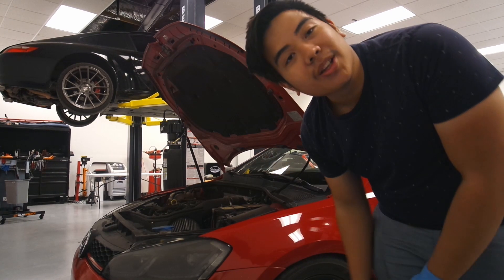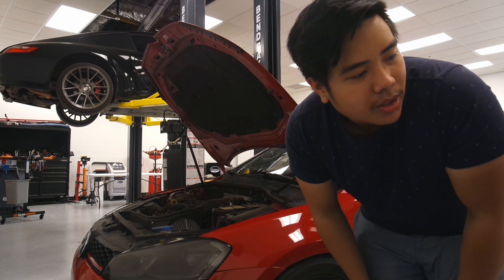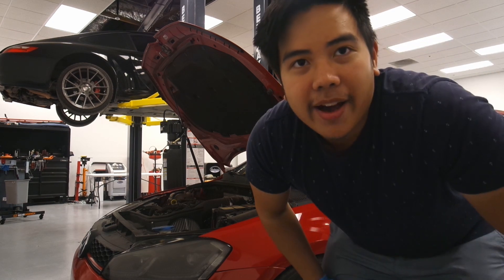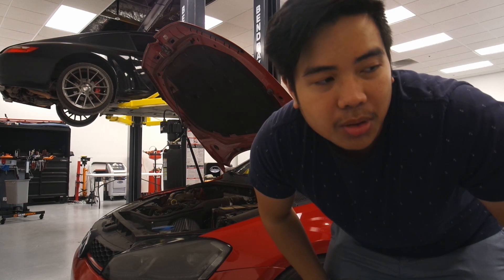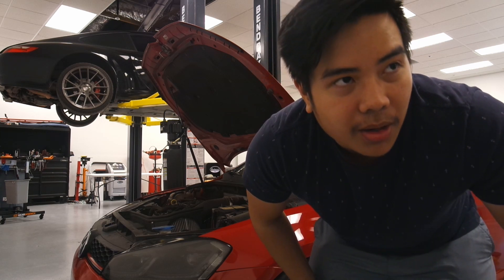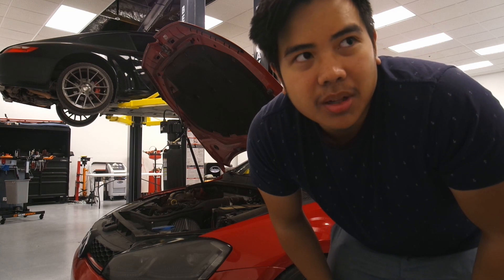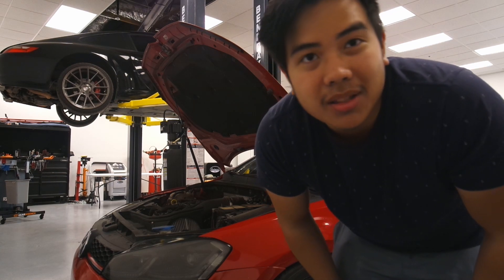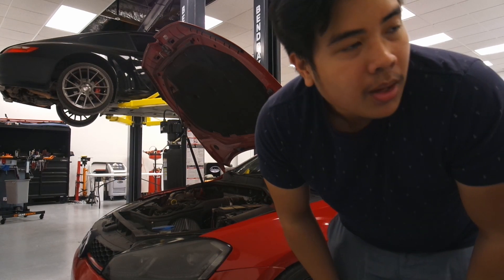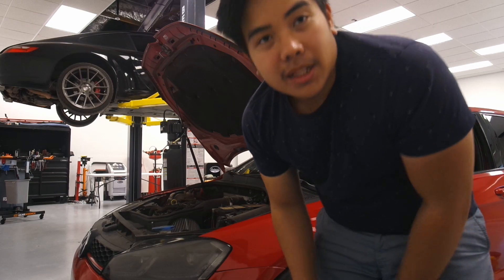We're gonna get started installing the Integrated Engineering intercooler on this car. I'll be following both IE's instructions on how to do it and Humble Mechanic's video, because he did a video on his MK7 and a half doing the same intercooler. His is slightly different because his is an R and this one's only a GTI, but it should be very similar. Let's get started.